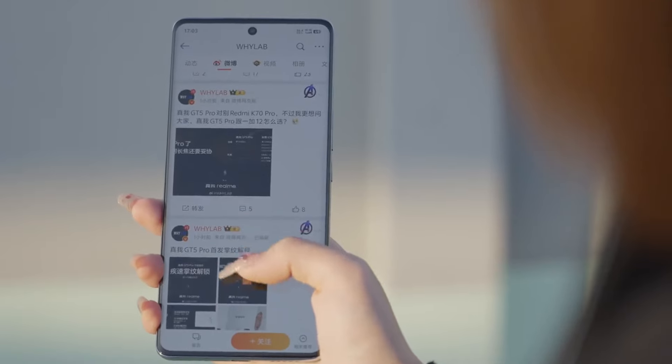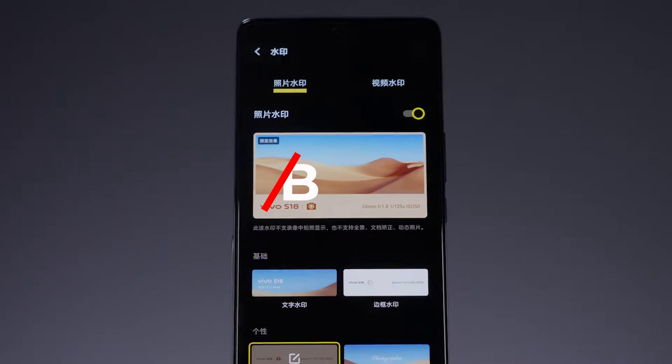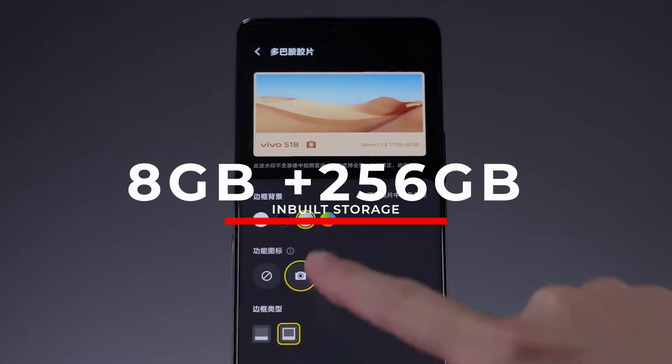On the software side, the Vivo S18 Pro runs OriginOS 3, is based on Android 14, and packs 256 gigabytes of built-in storage.